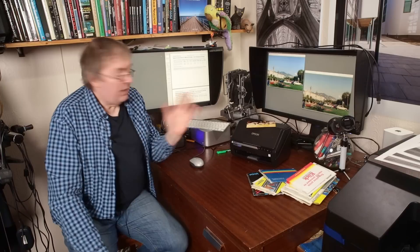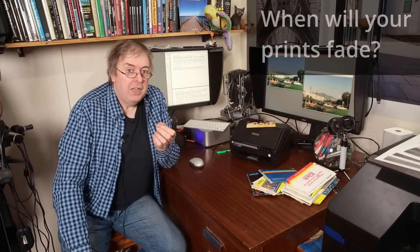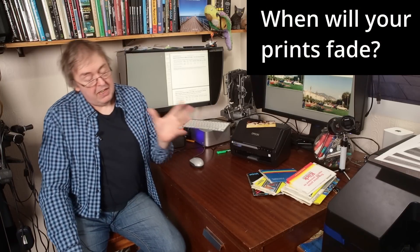Hi, my name is Keith Cooper of Northlight Images. I'm going to have a quick chat today about how long your prints are going to last. In particular, I'm looking at prints made with the Epson 8500 and 8550 ink tank printers — eco tank printers — where ink is cheaper because you fill it from bottles.